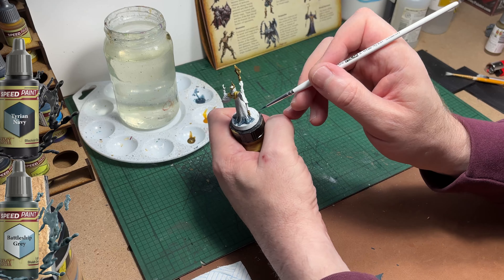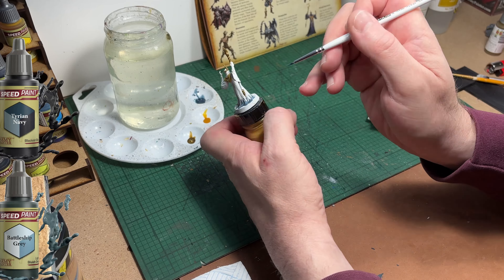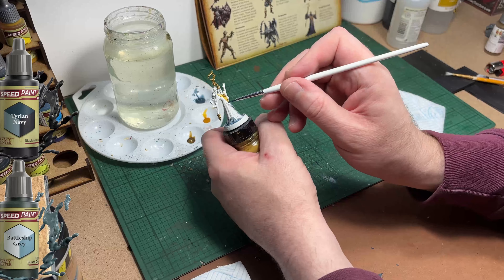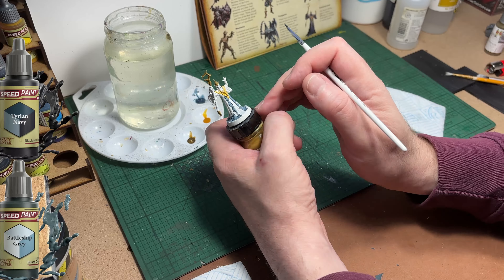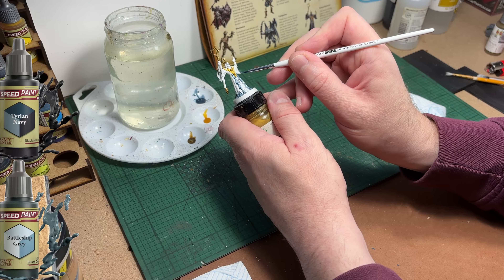You don't need to worry about being too neat with this. Be as neat as you can obviously, but we're not going to be touching anything up with white paint because the next step will cover up any mistakes we make.